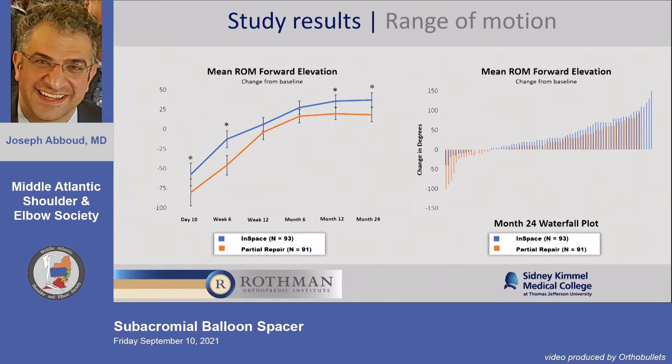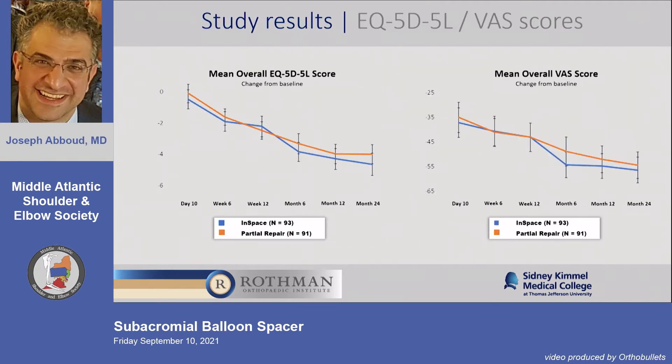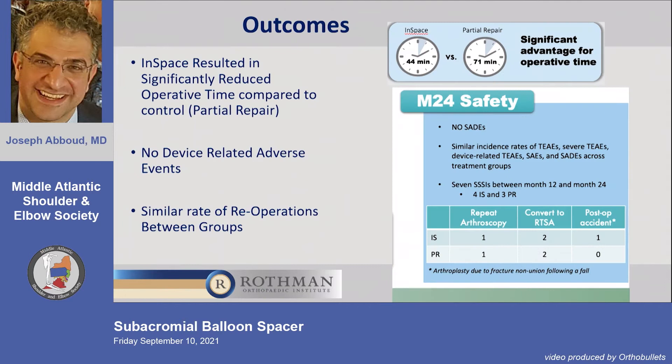The InSpace did outperform the partial repair. The Western Ontario Rotator Cuff score was significantly improved in both groups, as was VAS and quality of life. There were no device-related adverse events.